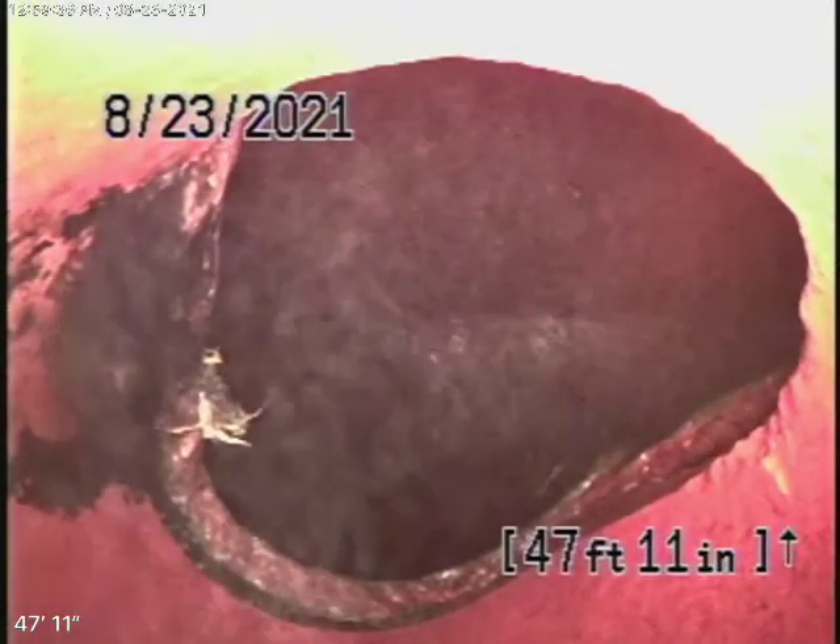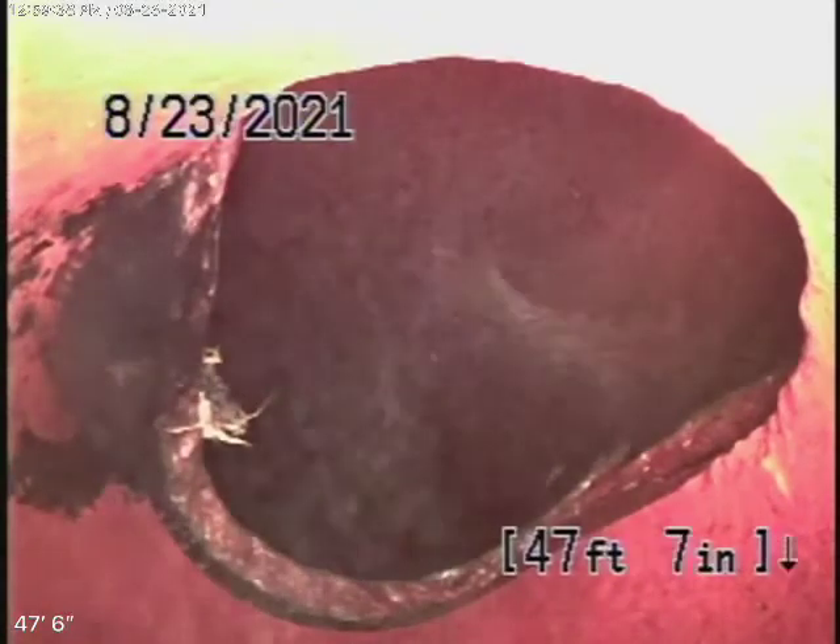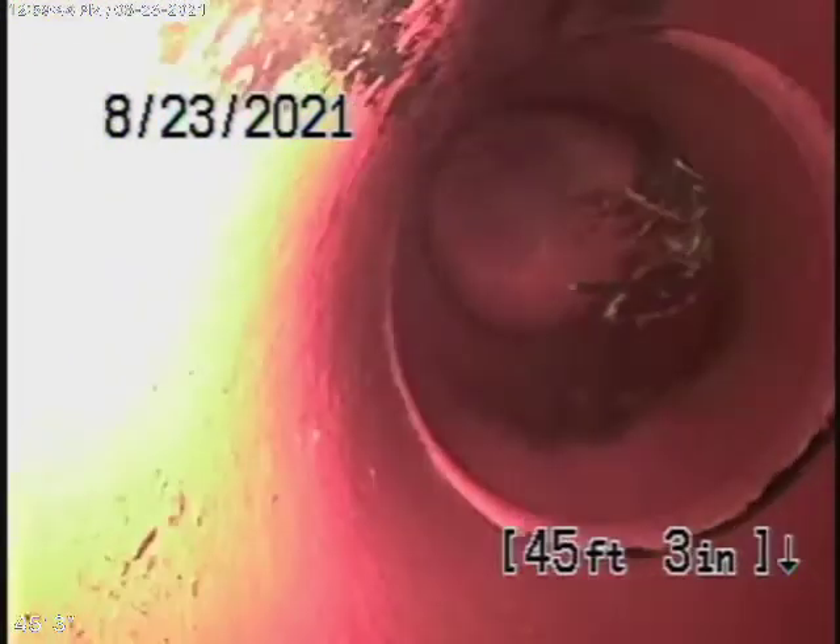Right now we're at the city connection. You can see that looks like a saddle connection over there — it's nice and clean. I'm going to bring the camera back. It's a six-inch clay pipe and you can see a little bit of roots coming in.